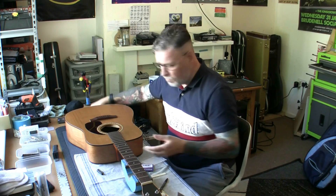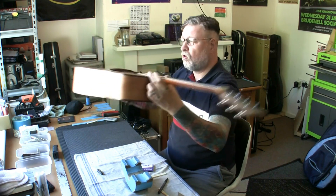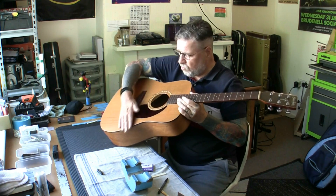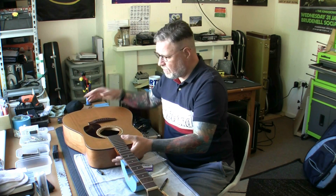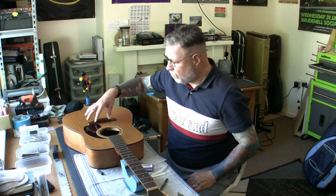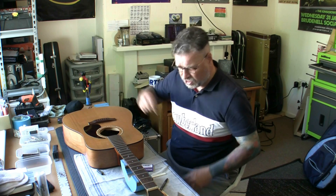Moving on — I've glued in the nut, the frets are all done, the fingerboard is treated, and I've also slightly oiled the top of the guitar just to bring a little sheen back. I'm now looking at working on the saddle. I remember from the initial assessment that we need to remove some material from the bottom of the saddle to bring the action down.